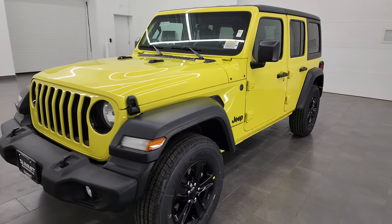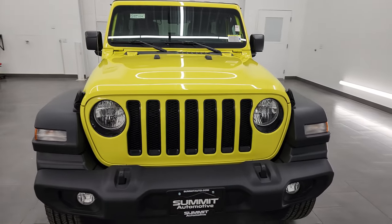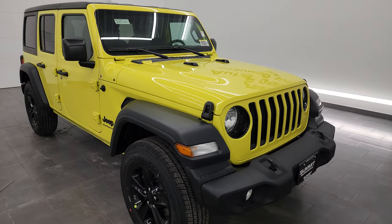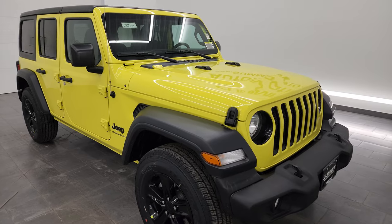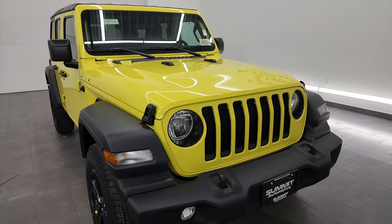Starting off, this one has the 3.6 liter Pentastar V6 engine, 285 horsepower, 260 foot-pounds of torque. It's paired up with the 8-speed automatic transmission and this one's going to get you 24 miles per gallon highway, 19 city, and an average of 21 miles per gallon.